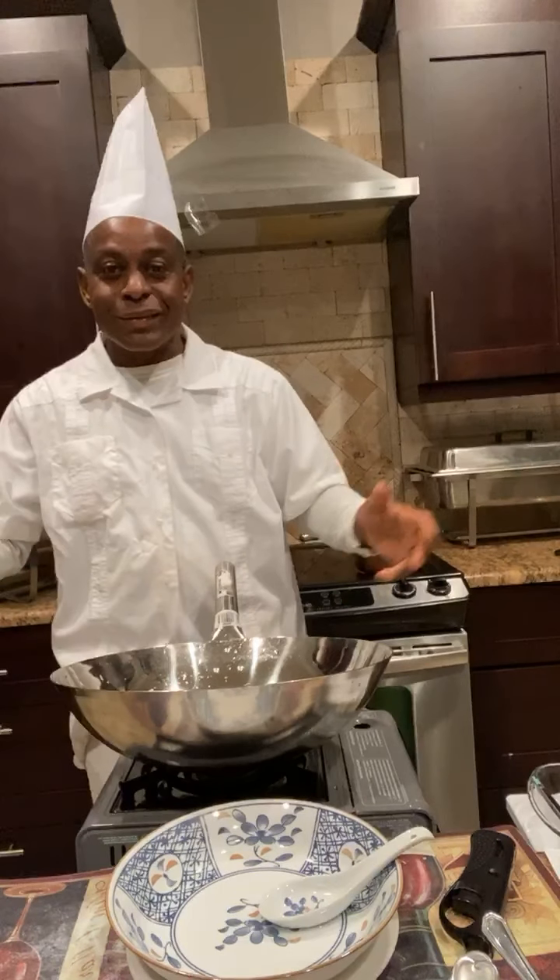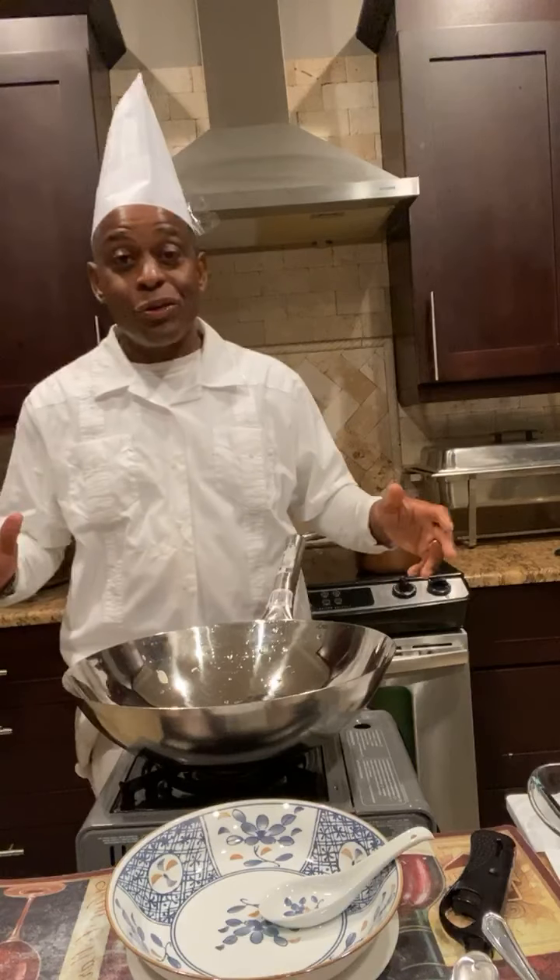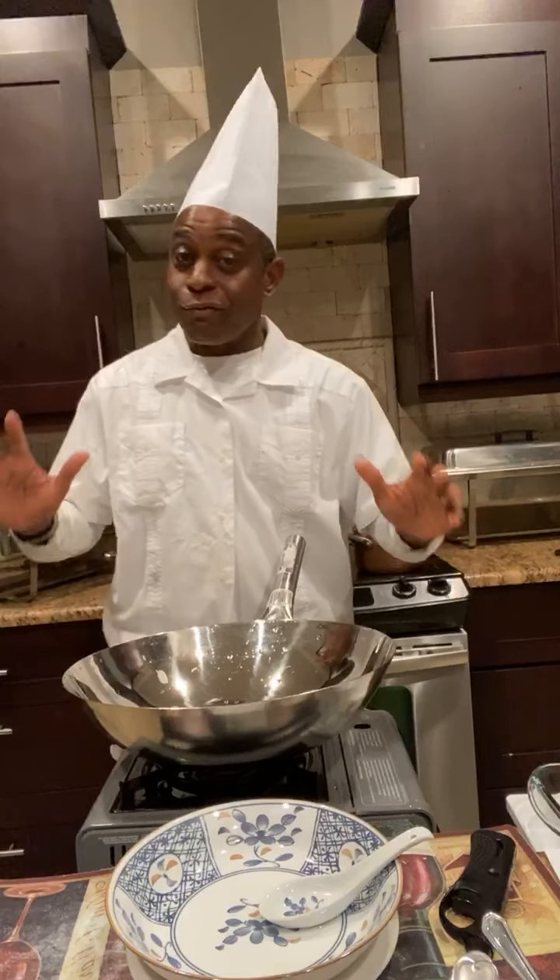It's Chinese. So what I'm going to be making for you is egg drop soup. Very, very easy.